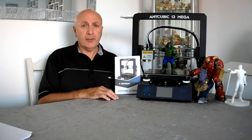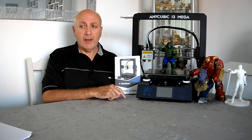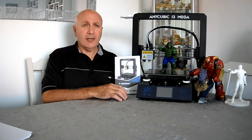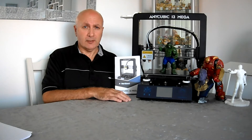It prints both PLA and ABS. The heated print bed should reach a maximum temperature of 110 degrees Celsius, and for PLA it's usually around 55 to 60 degrees Celsius.